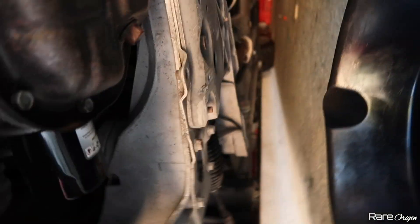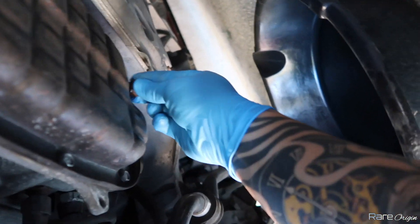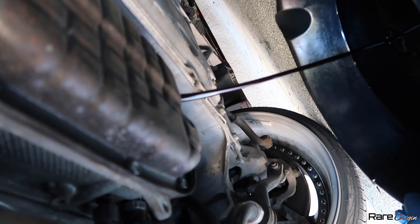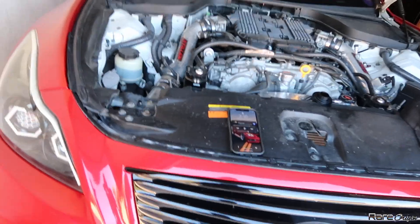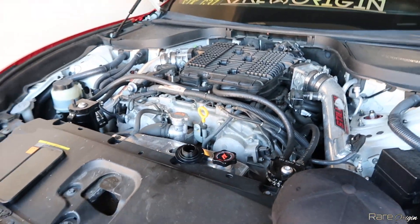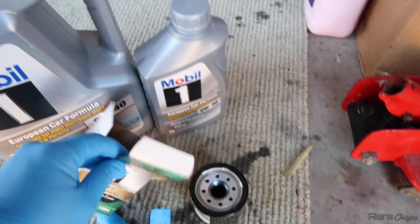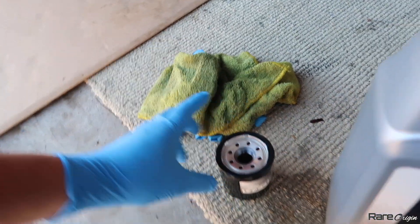Alright, we're going to go under the car and I'll show you guys the process. You have a 14 millimeter bolt right down here — all of this is going to come out. We're going to wait for it to drain, then come back and put the new oil in, and also remove the oil filter that is somewhere down here. I took off the oil cap so the oil can flow better down there, and I removed the old oil filter.